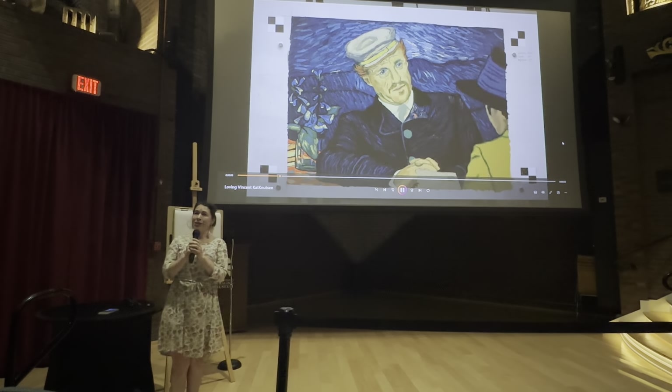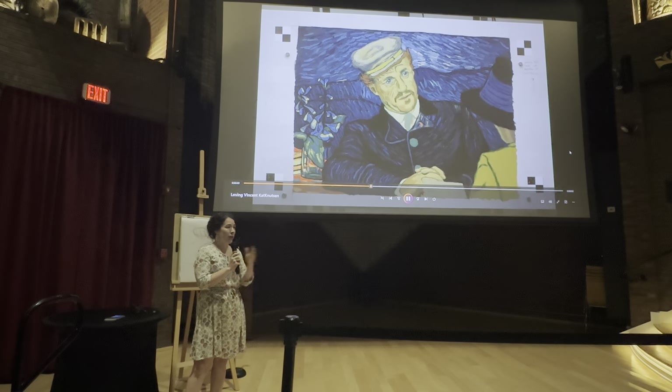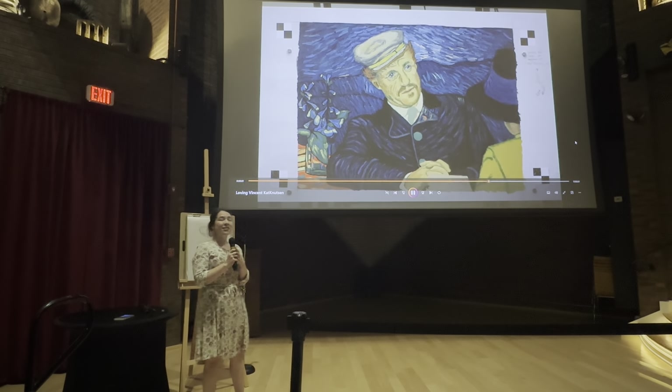Does anybody have any questions? There are so many things I could go into detail about, but I'm wondering if anyone has any questions about the film or the process. We have microphones — let's just wait for the microphone to get to you.